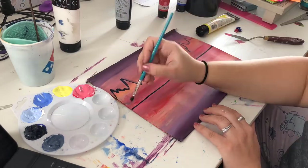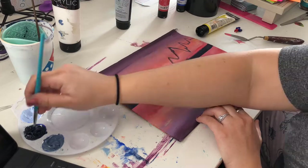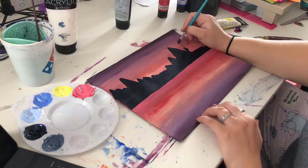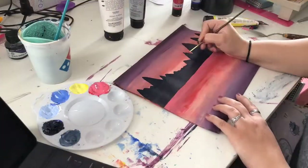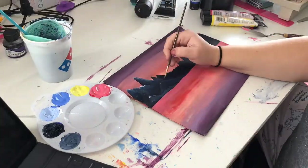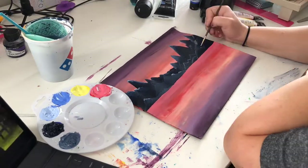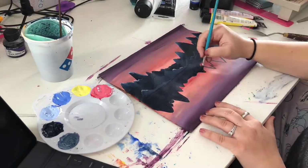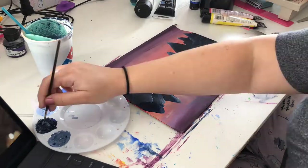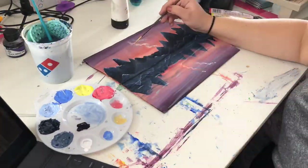I actually struggled with making it look even — it's difficult to make the reflection look the same in the water. I'm still learning what things look like in water; sometimes it's crystal clear and beautiful, but other times it looks wavy because the water is rippling. I tried to make it look watery using streaks.